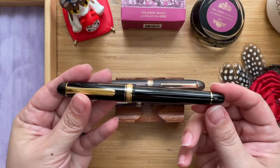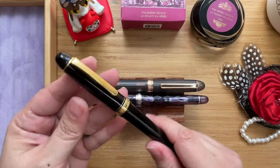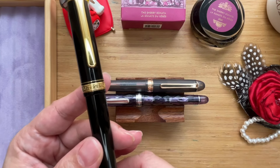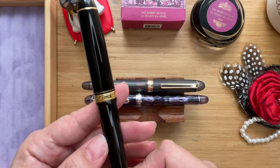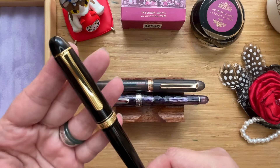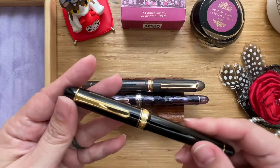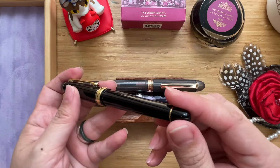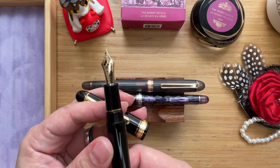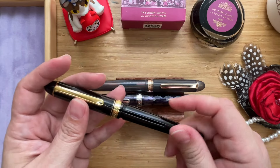This is the Platinum 3776 black with gold trim, and this is how it looks. It is a cigar shape with gold trim — a gold ring around the bottom finial, a thick gold ring around the lip of the cap where it says 3776 Century, and it says Platinum, made in Japan. There's a nice thin gold band on top, the clip itself is also gold with a thin band, rounded finials, and it's a screw cap. When you open it up, it has a 14-carat gold medium nib, which I thought was really fantastic because I really like the medium nibs on the Platinum 3776.